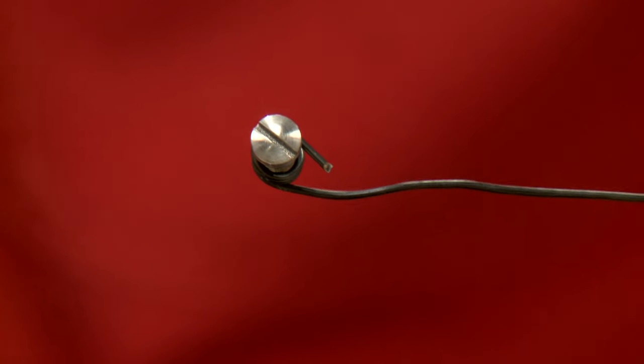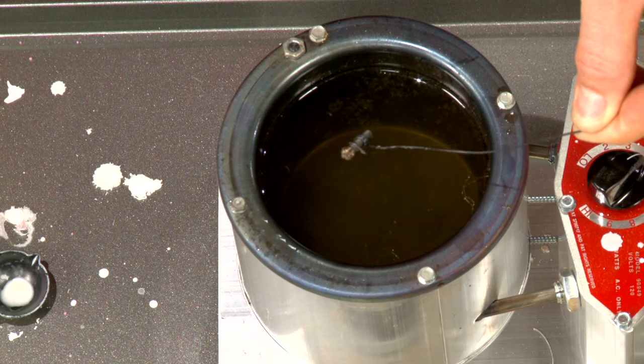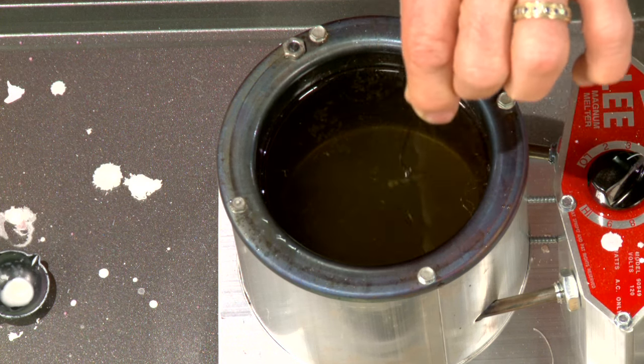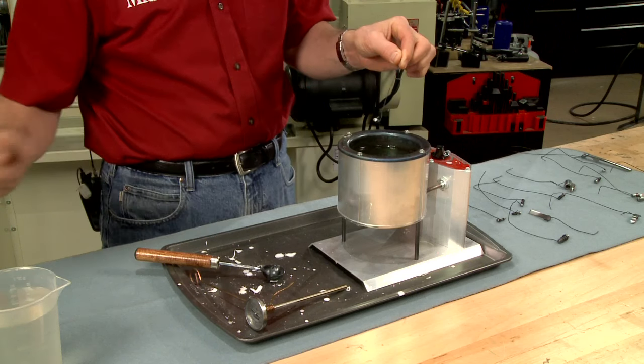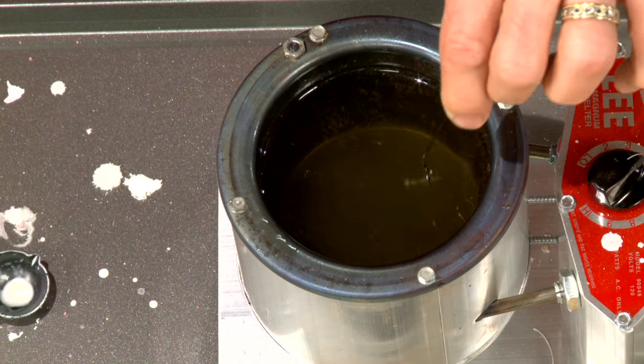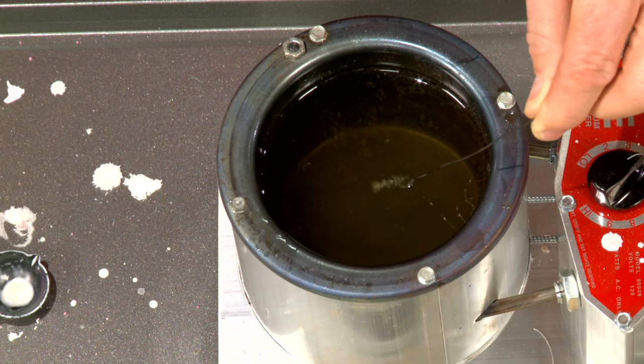My parts are highly polished to 800 grit. Holding the part in iron wire, I drop it into the pot, and after a few moments I remove it to card off the salts that have crystallized on the surface. Then I place it back in the pot, watching for it to change color.